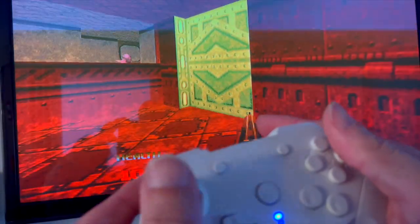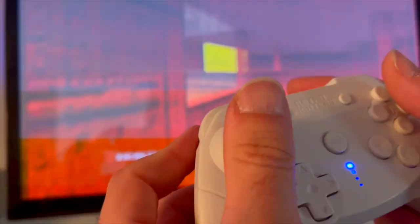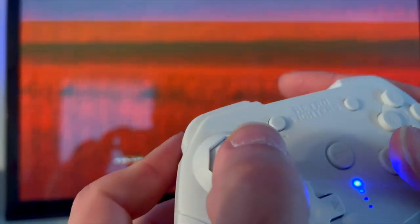It works flawlessly on Doom 64. I didn't have to change any button variations — just sync it, make sure it's in N64 mode, and it works perfectly.